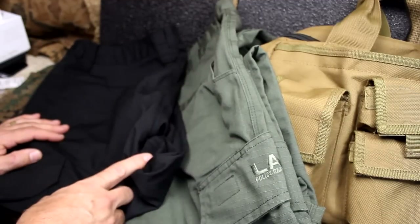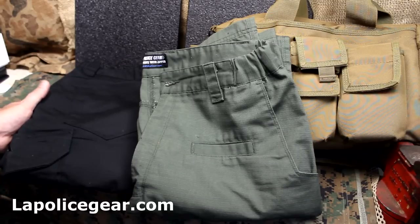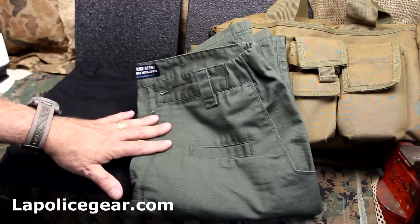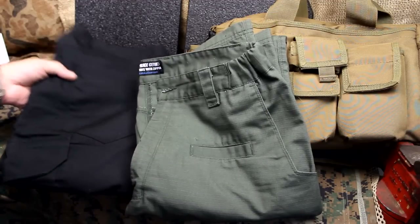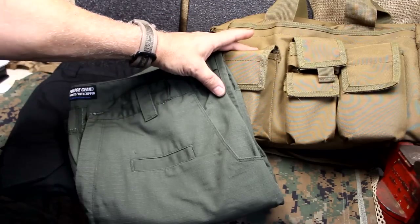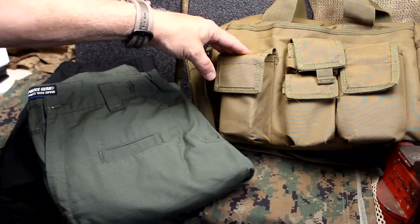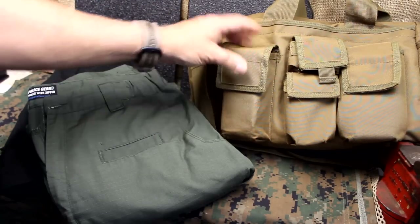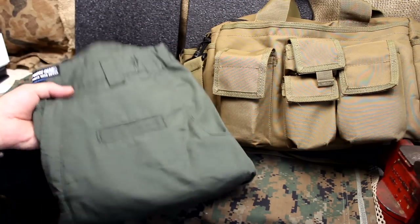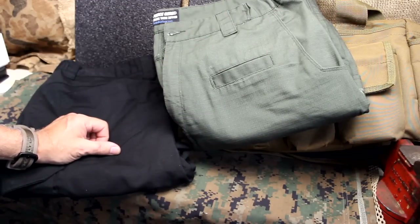This will also make you look really good out at the range — these things fit phenomenally. You can go to the LA Police Gear apparel section and they'll have all their pants — they do shorts, they have the operator pants, and there's a lot of different style pants plus shirts. This bailout bag right here is $19.99 on the LA Police Gear website, and I've had it for five years carrying it to the range at least twice a week. I have a couple of other LA Police Gear bags I use on a regular basis, so I have a lot of history with LA Police Gear.